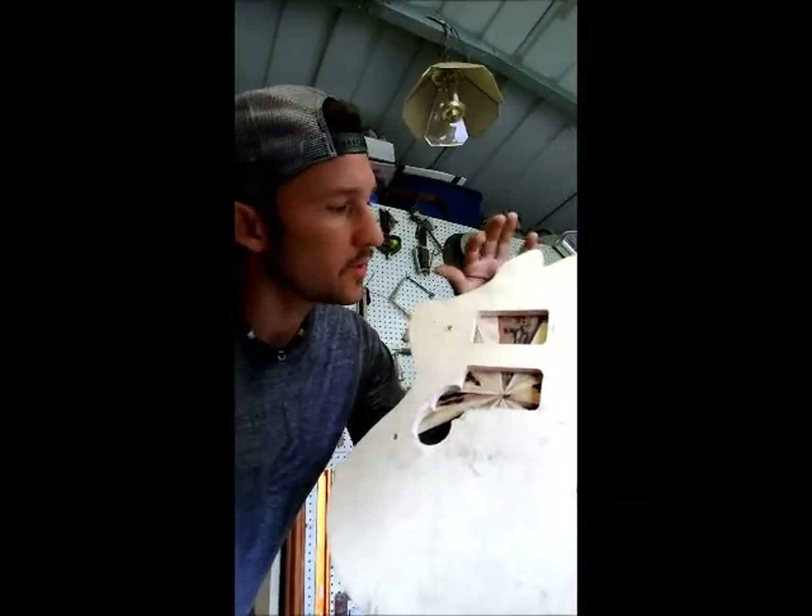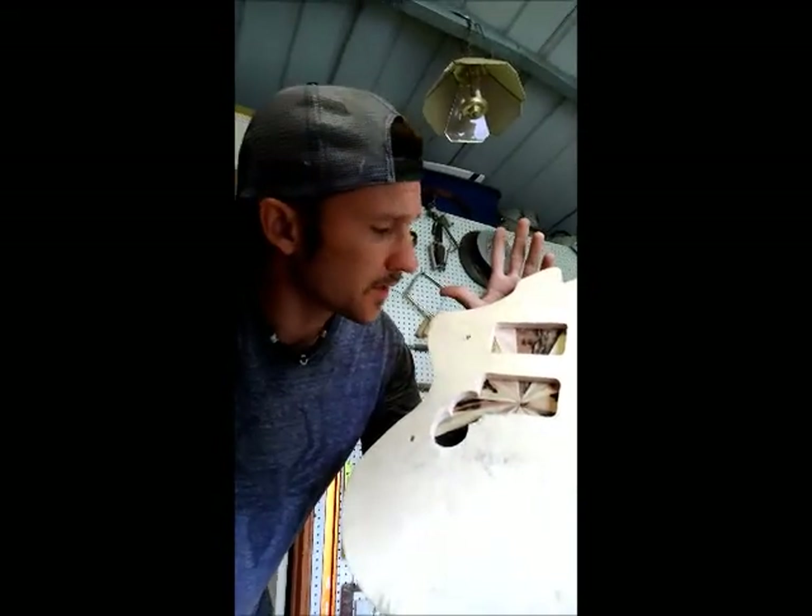Alright, so now I'm just going to use a Forstner bit to start to drill out my pickup cavities and holes for my tone knobs and all that good stuff.